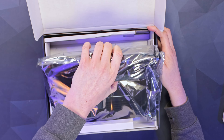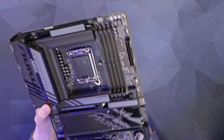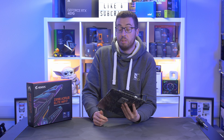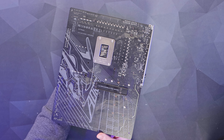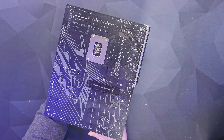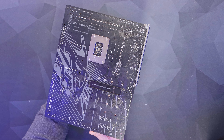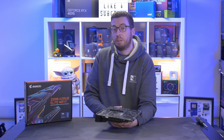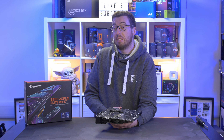Let's get a closer look at the MOSFETs and chokes. This has got a 16+1+2 digital phase VRM, which I think will make this a really good board for the Ultra 7 — one I expect I'll probably use it with in the future. Quick look on the back as well: we have got the armored slot there for our first PCI slot. There's no backplate, but you wouldn't see it when it's in the case, and it does save cost.